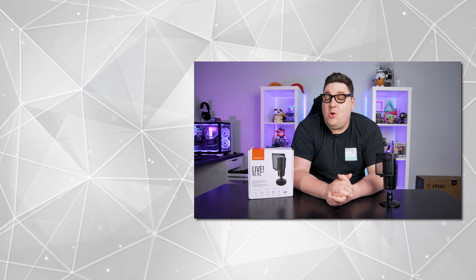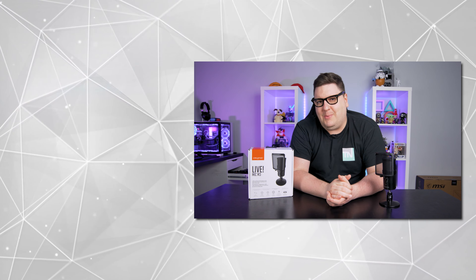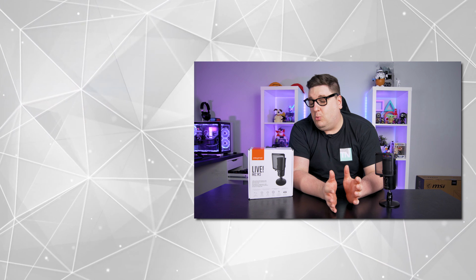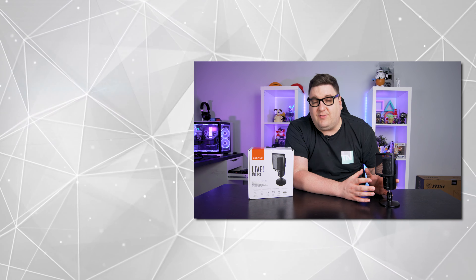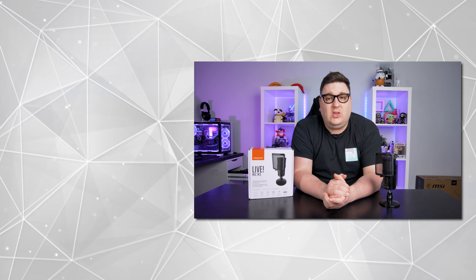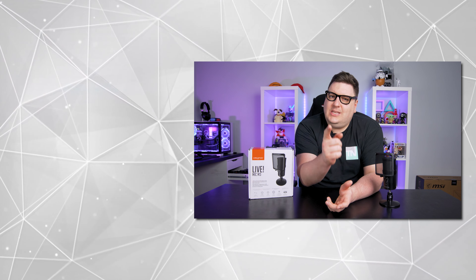Thank you very much for checking out my review of the Creative LiveMic M3. If you enjoyed this video, please hit that like button and subscribe to keep up with our latest tech and gaming videos. Let us know in the comments below what you think about the audio quality from the LiveMic M3 — whether it's something you'd go for your game streams or to talk to your colleagues over Teams or Zoom.